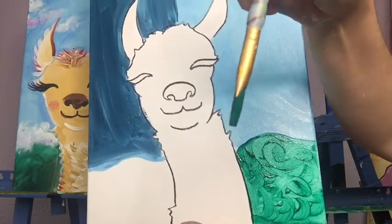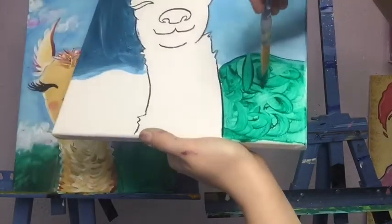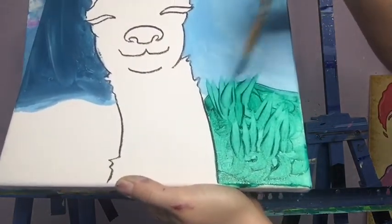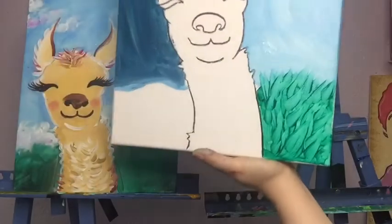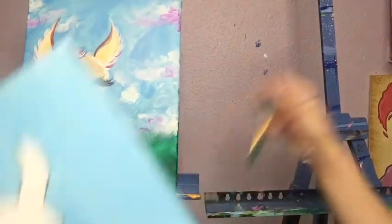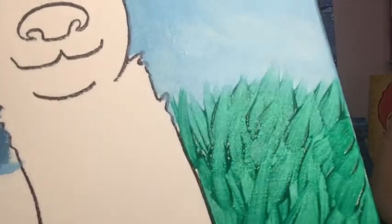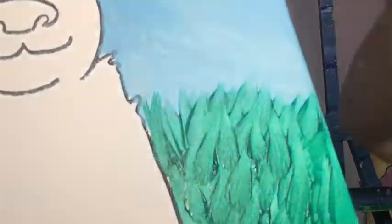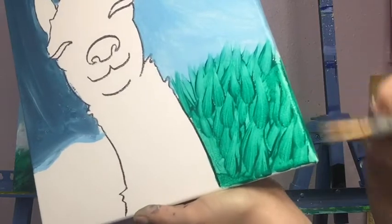If you want pokier grass, turn the flat brush and use its thin edge, sweeping upward — up, up, up — and you can go past into your sky a little. That gives a nice pokey grass texture, very different from the rounder bushy shapes. The paint buildup where it's a little thick and gives you little lines is a nice effect too. Then paint the little side edges to match.